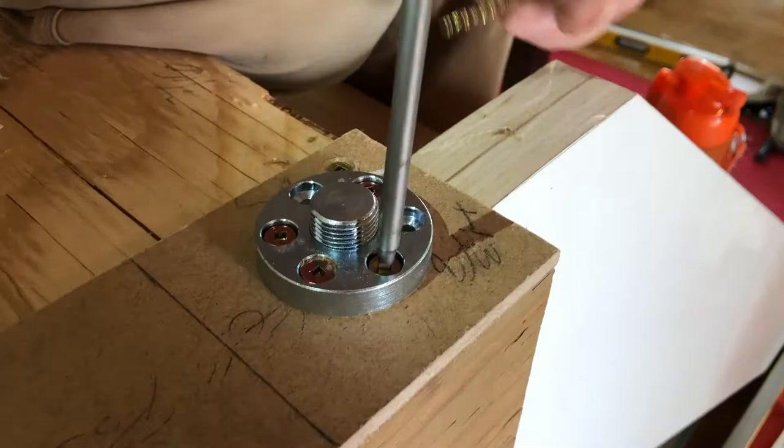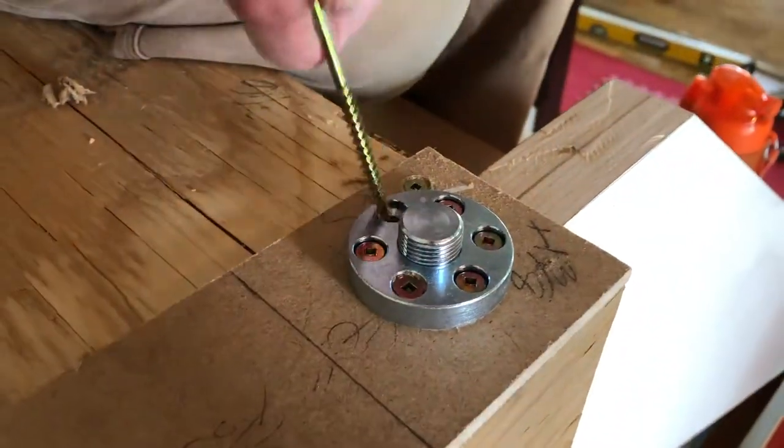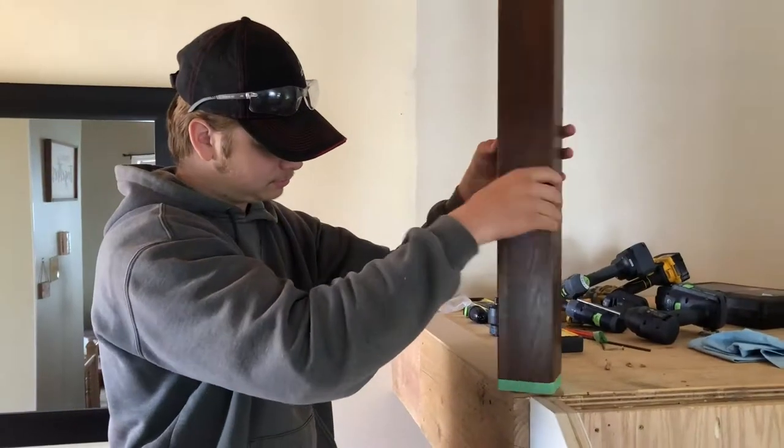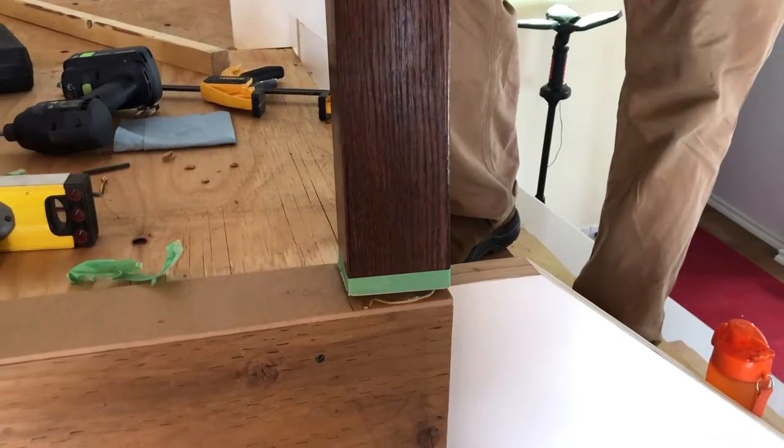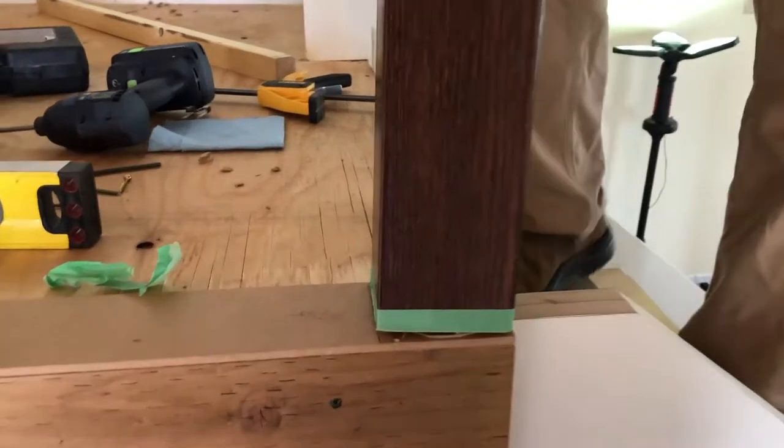Once that plate is installed securely into the floor with the three and a half inch screws, do a dry fit before you do the final install with construction adhesive. Once that glue sets up, you're going to have a rock-solid newel post.